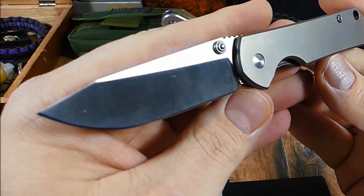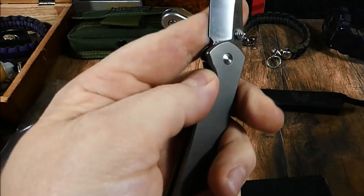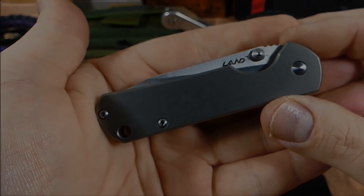Und ich bedanke mich dann nochmal für eure Aufmerksamkeit. Gefällt mir richtig cool, dieser kleine Stachel in Titan. Cooles, cooles Teil. Goodie, das war's dann von mir. Bleibt gesund. Peace. Ich bin raus.